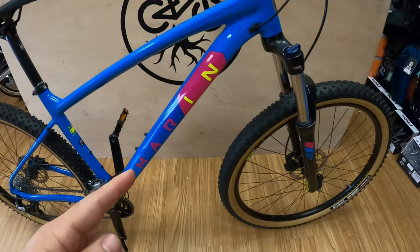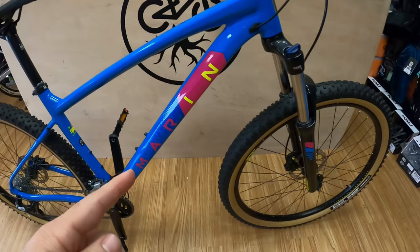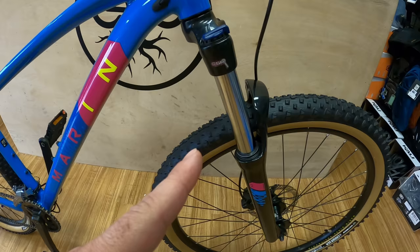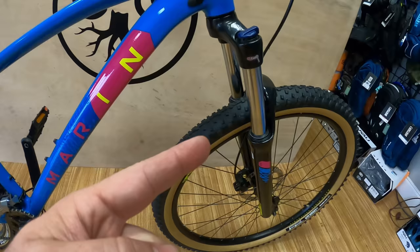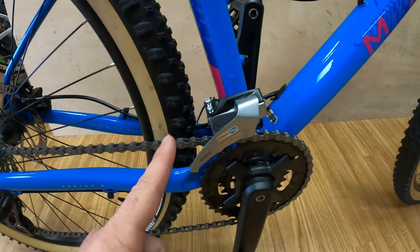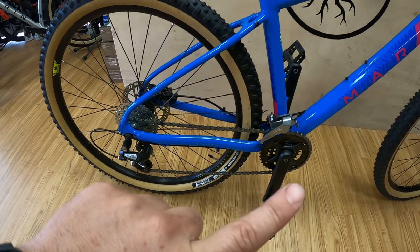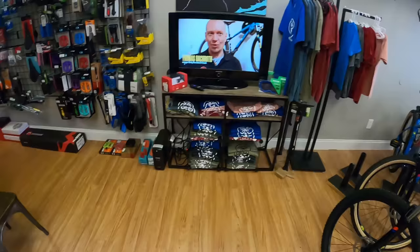As far as upgrades, in the first video I was debating what I was going to upgrade first — was it going to be the fork, or was I going to upgrade the drivetrain to a one-by drivetrain with a clutch? You may be in a similar boat if you have a Bobcat, a Trek Marlin, or a Specialized Rock Hopper, and your bike came with a two-by drivetrain and a Suntour fork. What do you upgrade first? Hopefully this video can help you make one of those decisions.